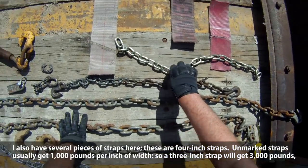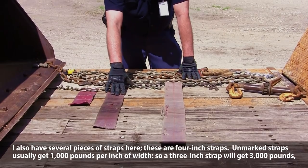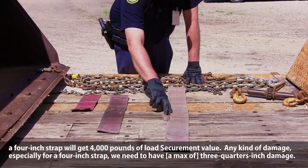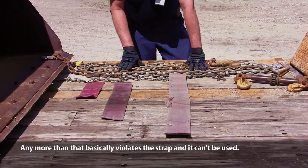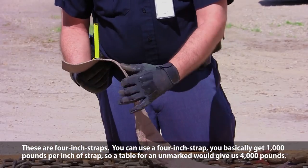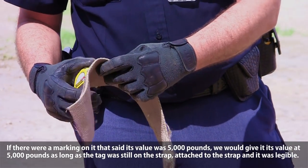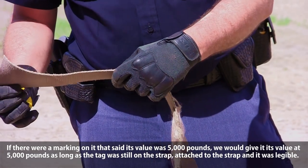I also have several pieces of straps here — these are four-inch straps. Unmarked straps usually get about 1,000 pounds per inch of width, so a three-inch strap gets 3,000 pounds and a four-inch strap gets 4,000 pounds of load securement value. If there's a marking on the strap that says it's valued at 5,000 pounds, we would use 5,000 pounds as long as the tag is still attached to the strap and it's legible.